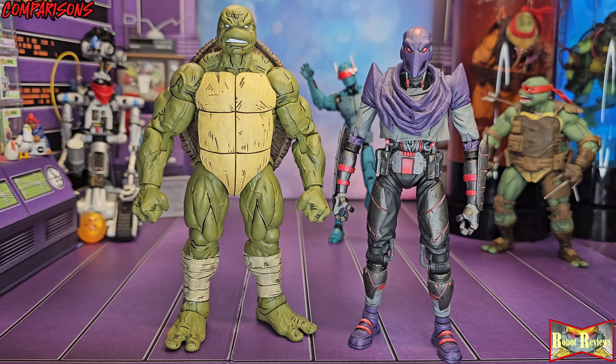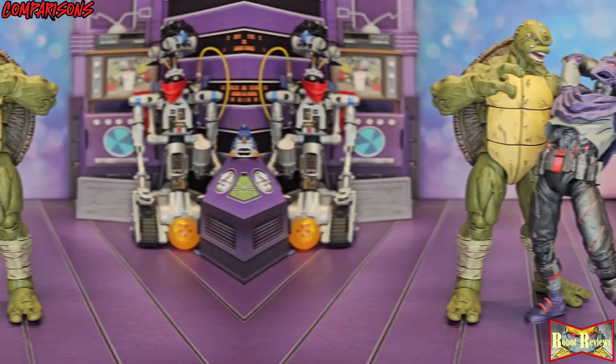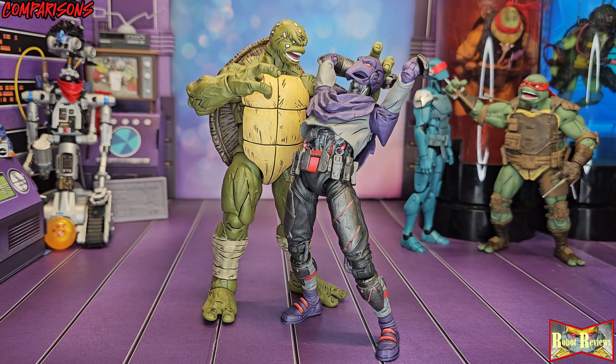Footbot was definitely my favorite figure from the Last Ronin line — number one favorite until now. Footbot Soldier is gonna take a very close second because this Michelangelo is just so amazing, he has to be my favorite figure from the entire line so far. Here's Singabot photobombing in the back — never happened in the comics but it looks awesome. This is exactly what would happen if Mikey got his hands on a Footbot. He looks like he's about to crush his skull.